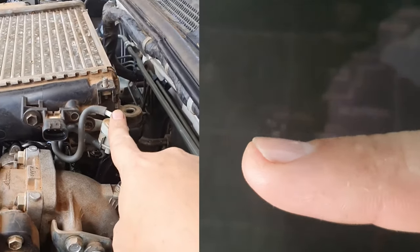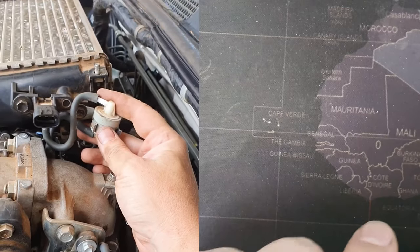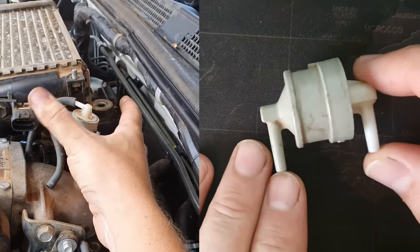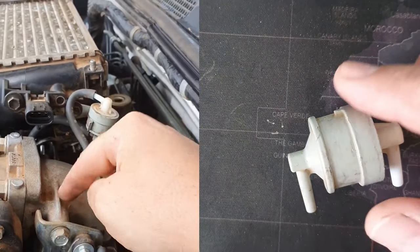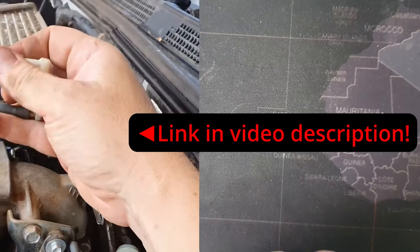After the previous video, a lot of people asked me what would be the reason you would want to bypass or delete this little filter of the MAP sensor on your Toyota KD engine. There were two questions that came up a lot. The first question was: what went wrong with the filter and why would you want to delete it?